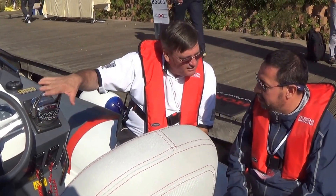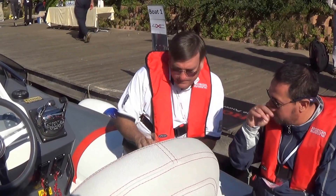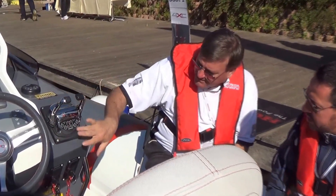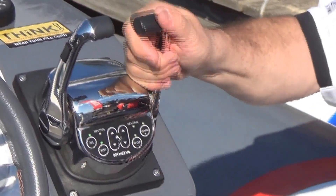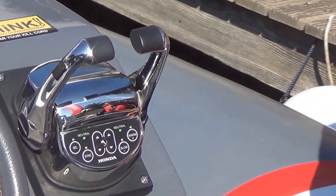Cannot go into sync in neutral — it says no. If I come into gear, then both ahead, it will go into sync. If I sit here, it will eventually go out. So if I go into gear here, into gear here — now we're in sync. Now, if both come into neutral it goes out of sync automatically.